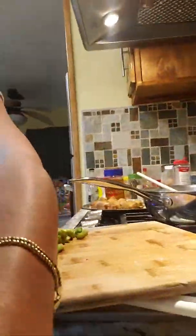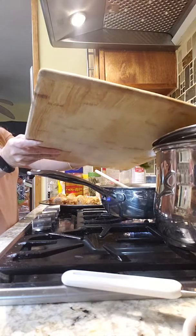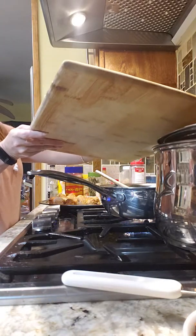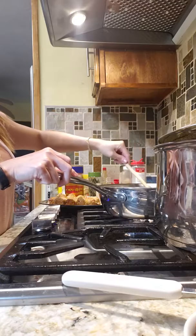We're going to put our asparagus in here. I'm sautéing our asparagus with the onion and garlic.